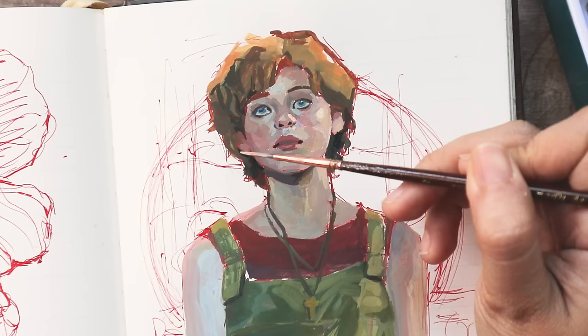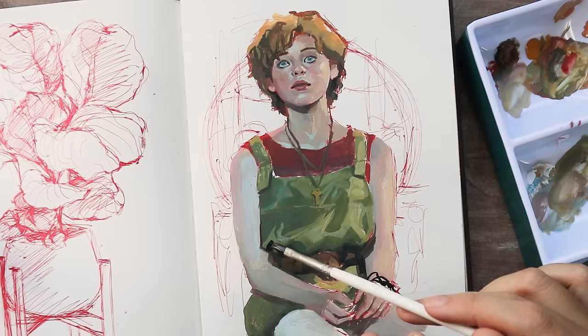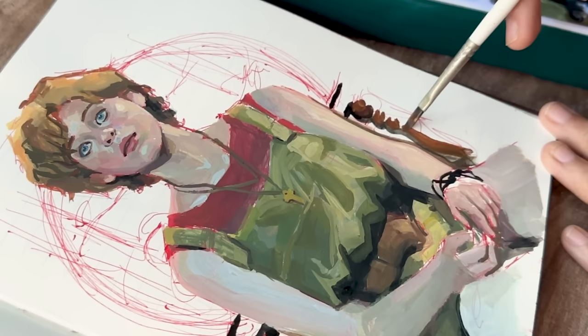The fact that these paints dry solid is also a great advantage, because paintings done with acrylic gouache are less vulnerable than traditional gouache paintings. With traditional gouache, even a splash of water could reactivate the layers underneath and ruin the painting. I have read that acrylic gouache isn't fully waterproof, but in application it feels that way, which is an advantage over traditional gouache and watercolor paintings.